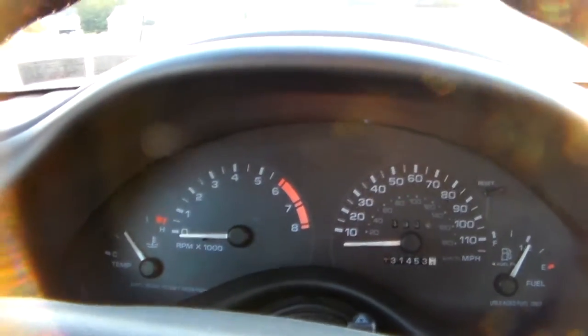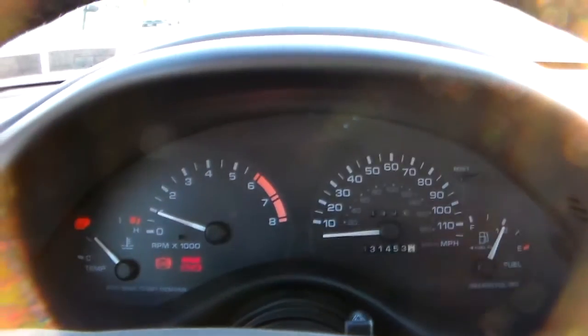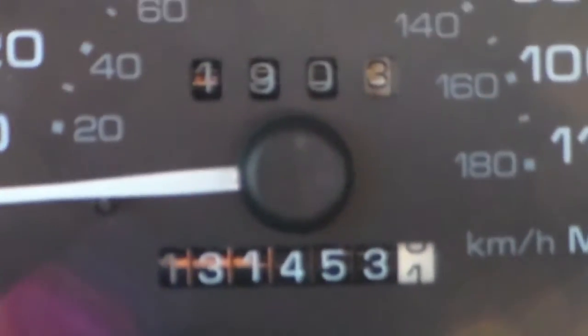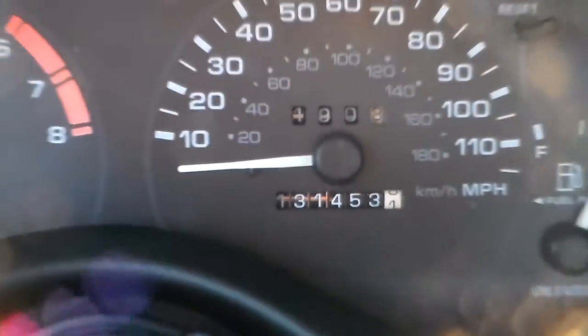Let me grab my keys here a moment. So here's a quick startup of it on the inside. There's the radio down. Where is it? There it is. 131,453.1 miles at this point — it's going to be a little more obviously.